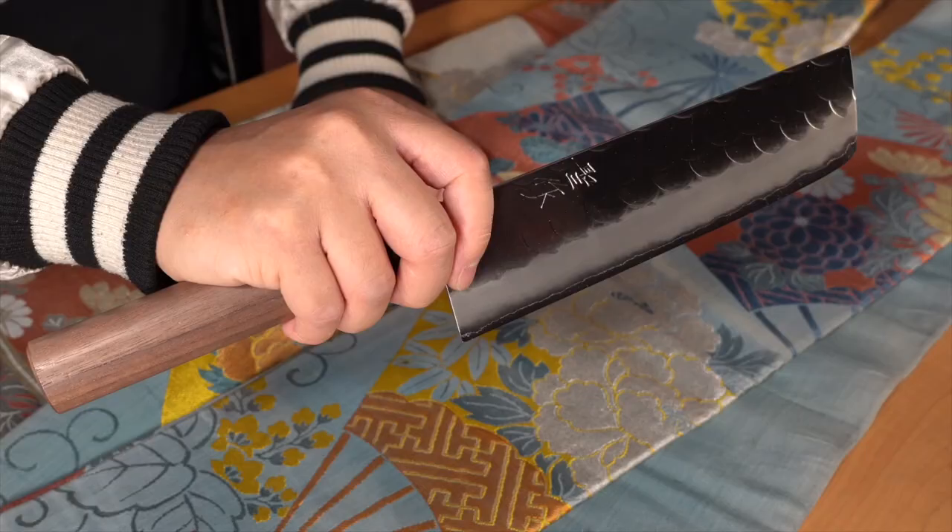Grab your nakiri by the blade and pinch it gently between your index finger and thumb. Cut by sliding the knife forward, picking it up slightly between each cut. With a little practice, you'll master this technique and turn into a chopping machine.